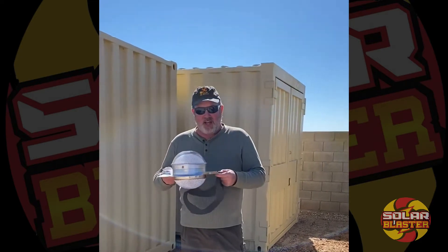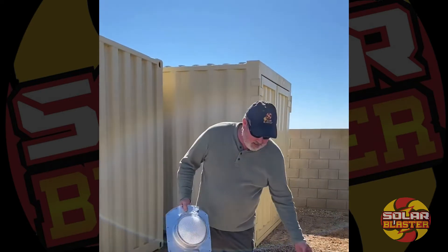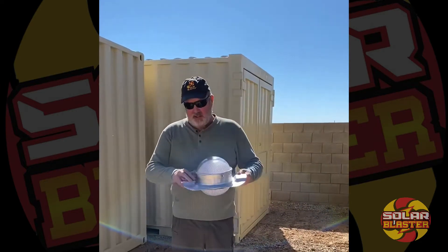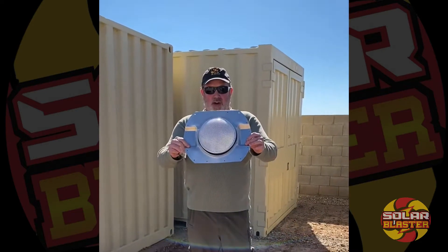I want to talk about the components. First, we have a gasket that goes in between the flashing itself and the container. This gasket also doubles as your template for cutting out the hole in the Connex container. Here is our C-Blaster and refractive dome.